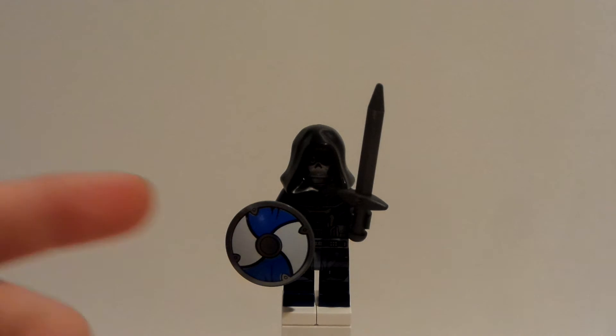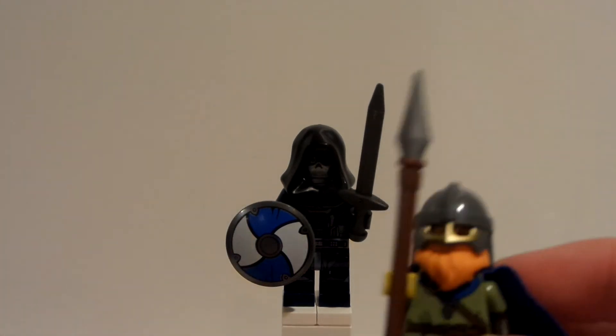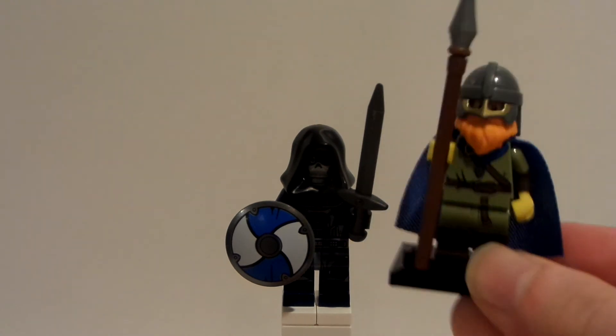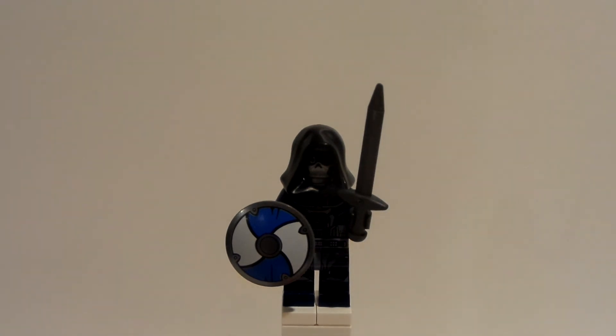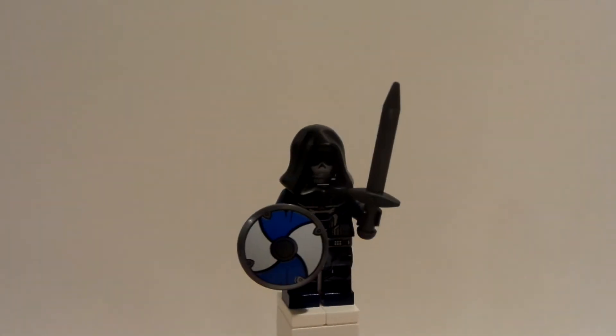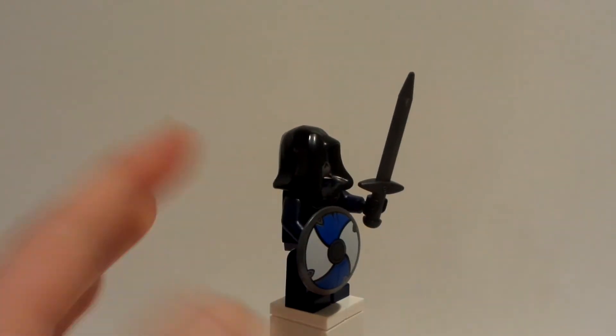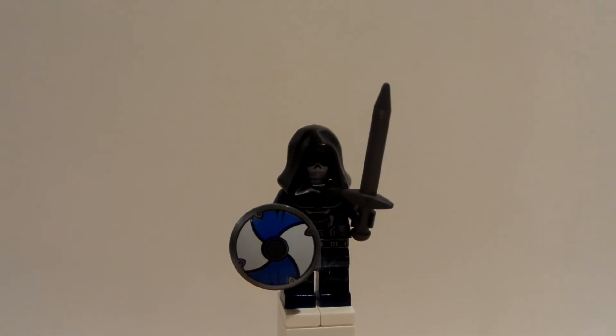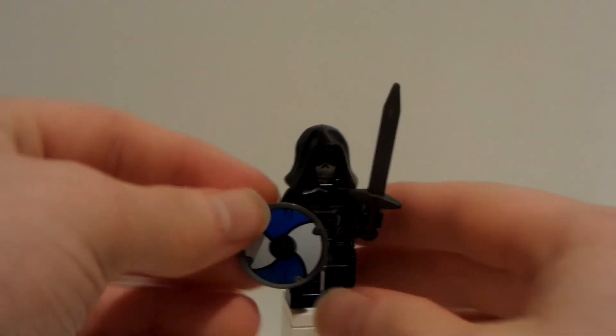And then this shield is from the 2020 Viking figure from CMF Series 20 — the Series 20 came out in 2020, so how ironic is that? But yeah, this shield I think really works for Taskmaster, since the other shield was so crappy, in my opinion — everybody's opinion, frankly.